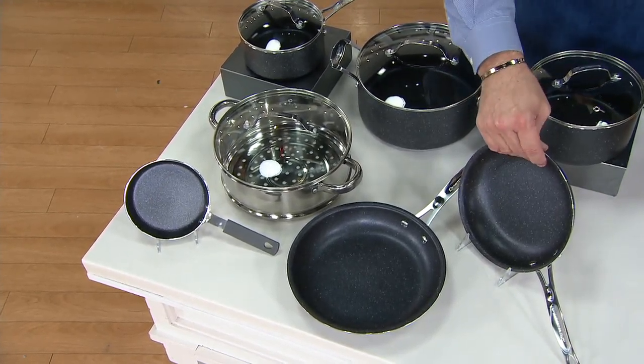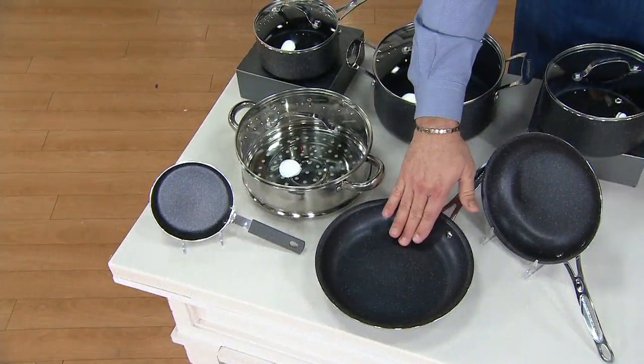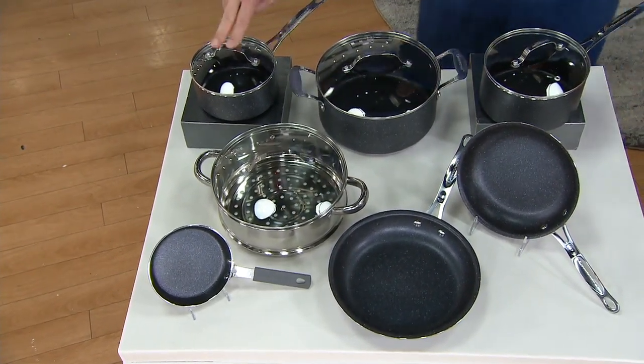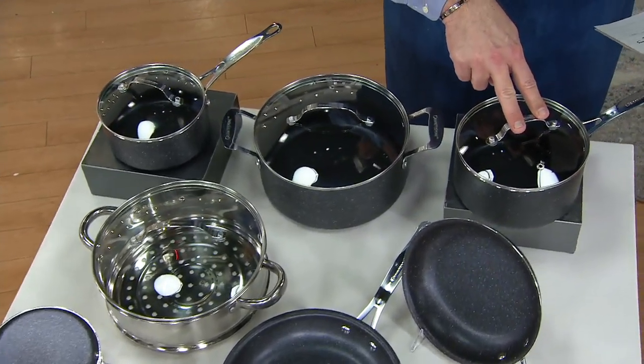What do you get for that price? You're going to get a fry pan at 8.5 inches, and also a 10.25-inch fry pan. There's a 1.5-quart sauce pan with lid, and then the bigger one is your 2.5-quart sauce pan with lid.